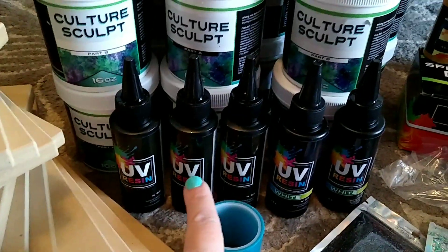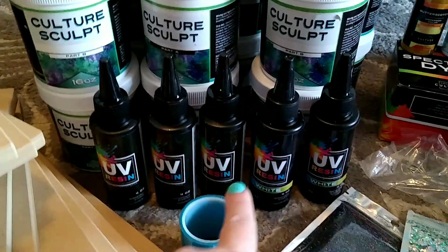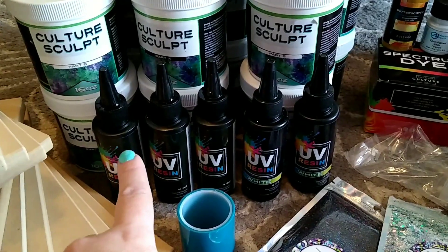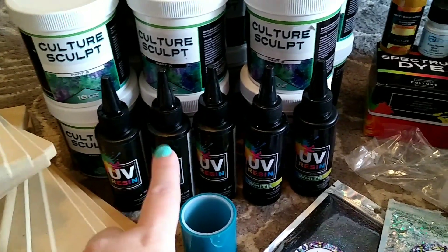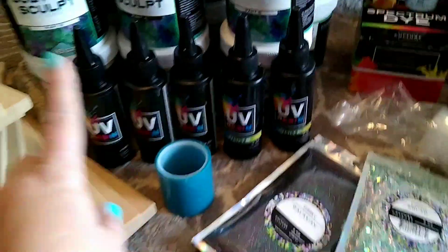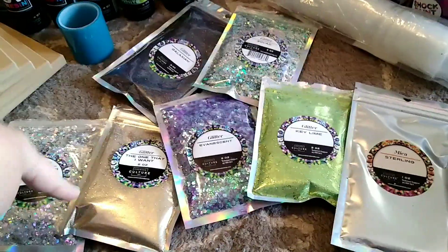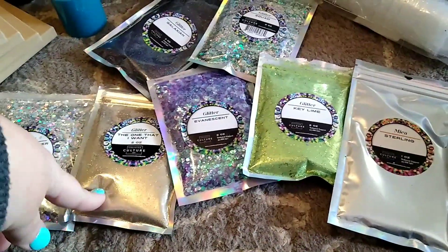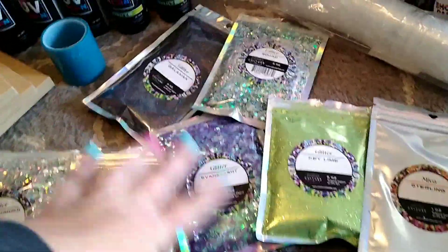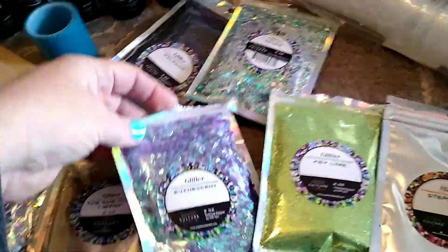Then I picked up some UV resin — three bottles of clear and two bottles of white. The whites are almost full, and the clears have maybe a third or quarter used. I also got some UV resin tape and some packets of glitter and mica. These are opened but not much is used, so I got a nice little variety of things.